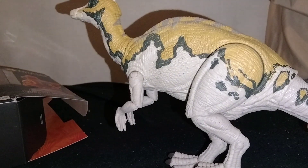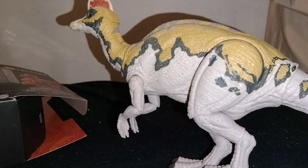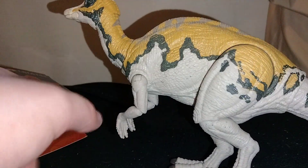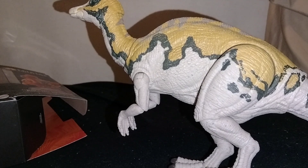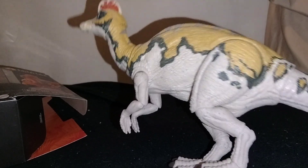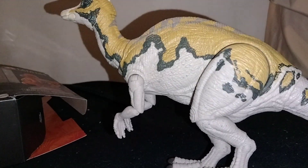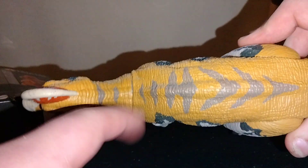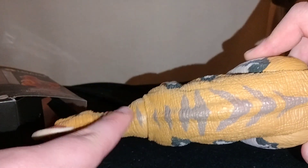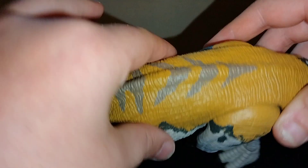I like how half the leg is the mustard color and the rest is almost an off-white. You've also got these lighter purple stripes on the back of the neck going all the way down.